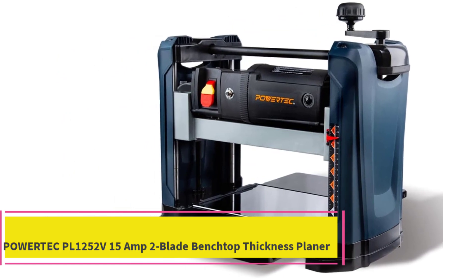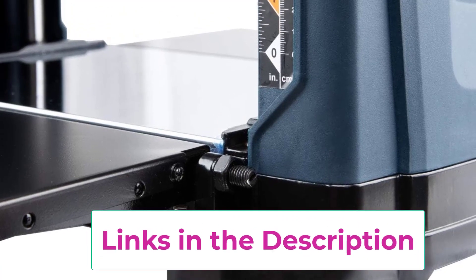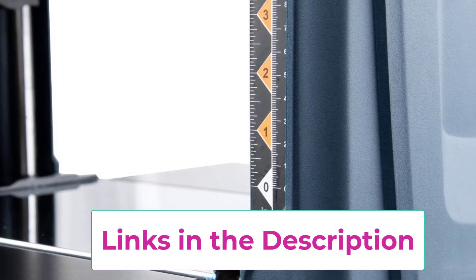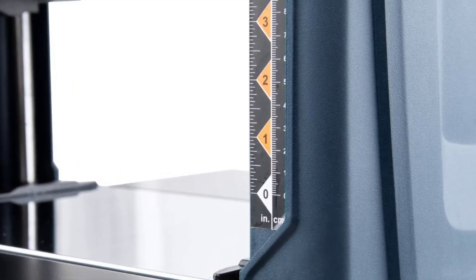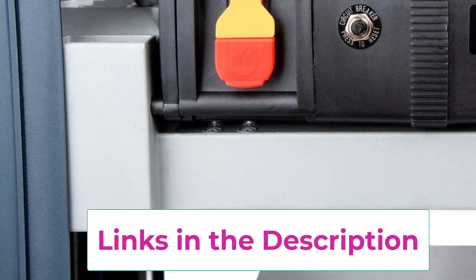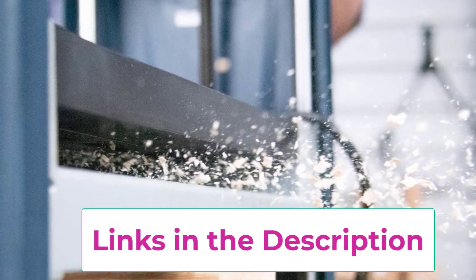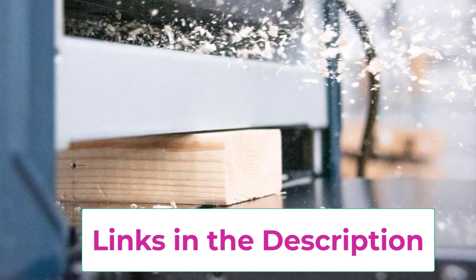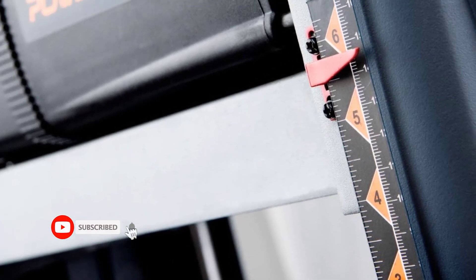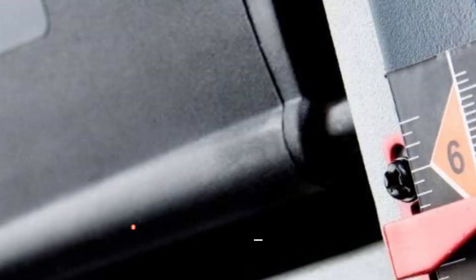Top 3: the PowerTech PL1252V 15 amp two-blade benchtop thickness planer. This portable thickness planer is an essential tool and workhorse for a wide range of professional and DIY woodworking projects. It is specifically designed to repurpose old, weathered, and worn wood while giving it an extraordinarily smooth finish. It combines a 15 amp motor with an innovative two-blade cutting system that delivers deep cuts into hardwoods, raw oak, pallet wood, walnut lumber, and more. It features a heavy-duty anti-wobble base providing a non-marring benchtop surface supporting boards up to 12.5 inches wide and 6 inches thick.